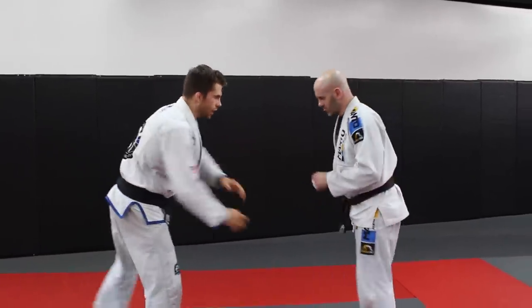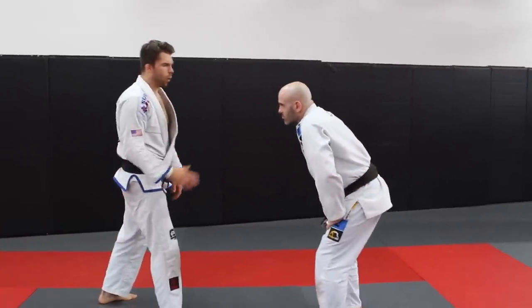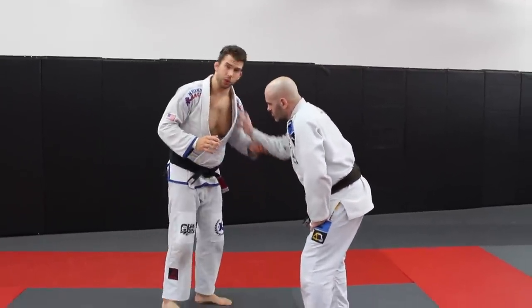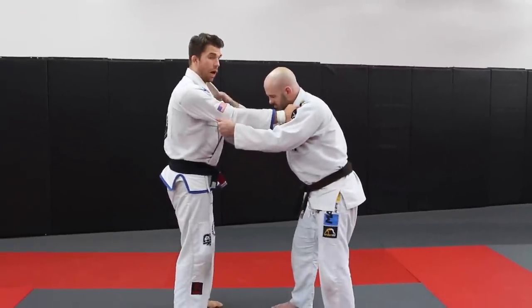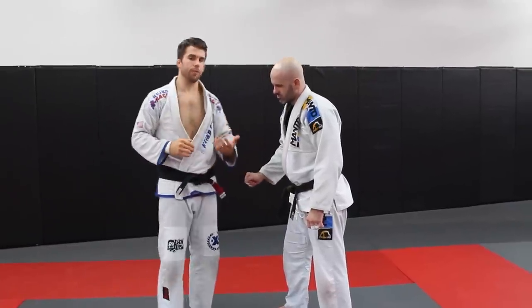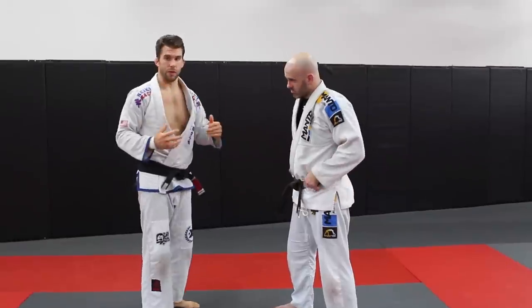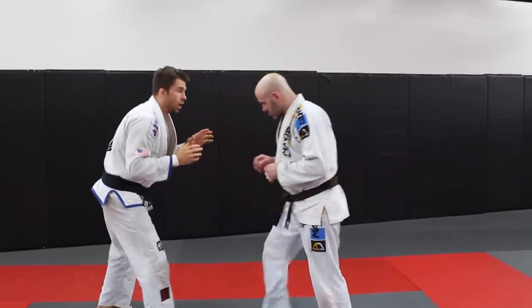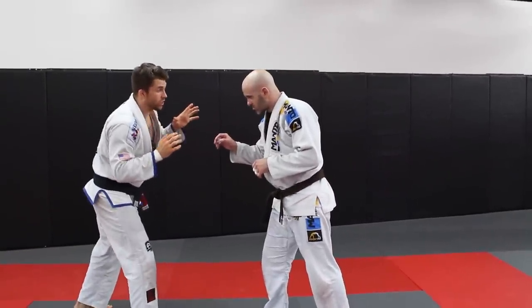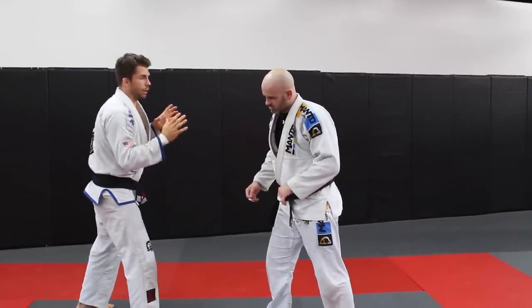We're in our stance — basic stance, a little bit lower. The most typical gripping you're going to see is basically straight up here; this is the most common. What we're going to do is come in, and guys, if you don't grip fight, it's something you really need to invest some time in — being able to aggressively go after those grips. We're here in our stance and I want to get a cross collar grip, so I'm going to reach out straight first.